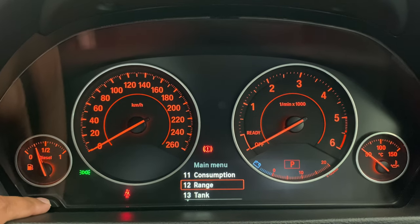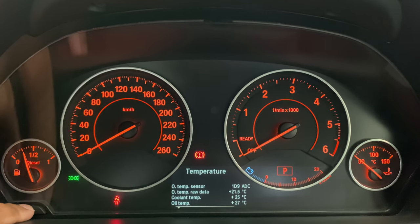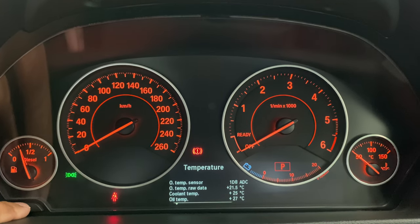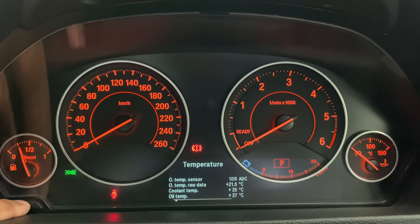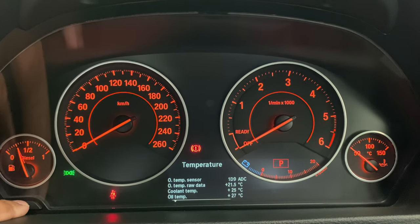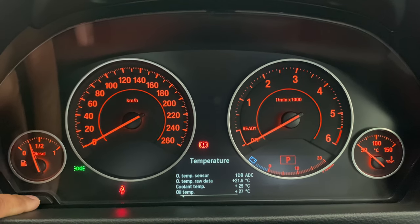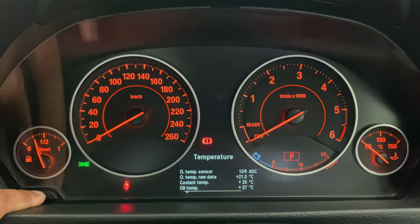We're going to scroll down back to 'Temperature' — remember, long press to access it. That gives us our oil temperature, our oil temperature raw data, and our coolant temperature. I haven't started the car today, so the readings are really low. Pressing again scrolls further down and back to where we started. As you can see, there's a lot of different data accessible via this hidden menu — in today's example, specifically our coolant temperature.